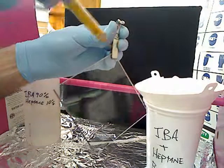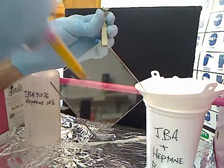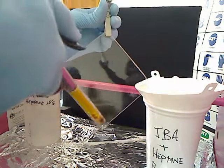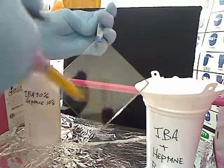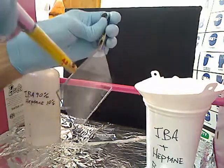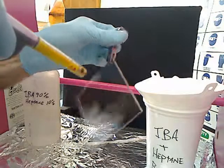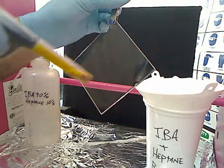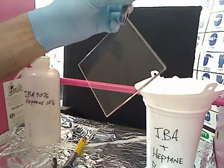Then you flip it and do the same thing on the other side. Start with the clip on the top and then push it out through the surface. Sometimes when you blow off this outer lip, it'll push some of the alcohol back onto the other side. So go ahead and flip it and get it on those corners real good, then get the whole outside of it as well.